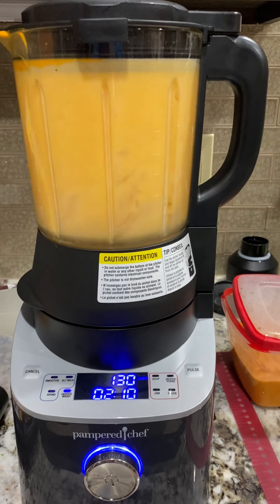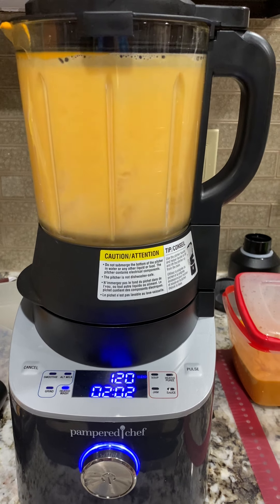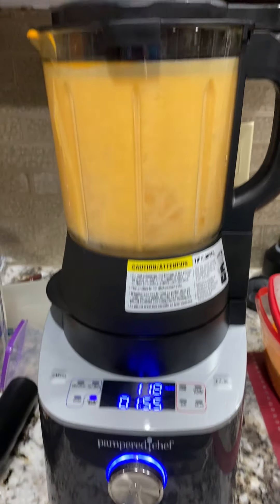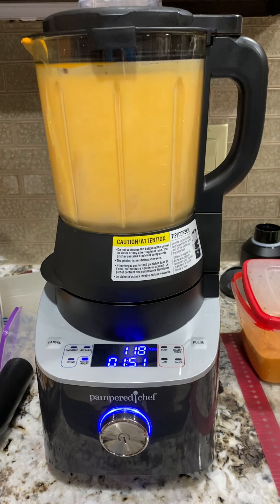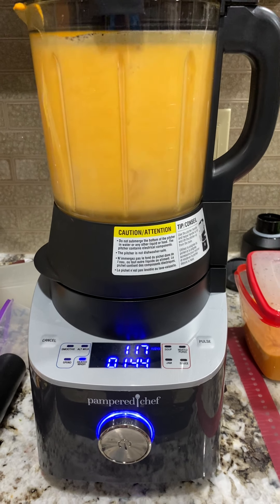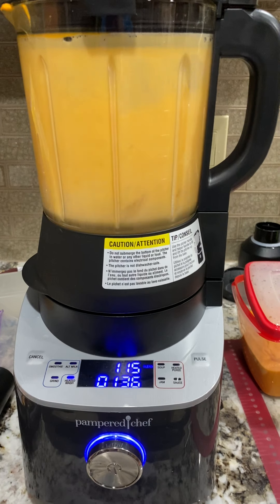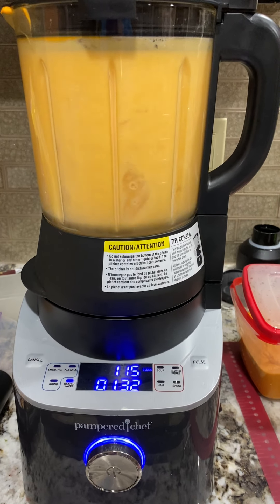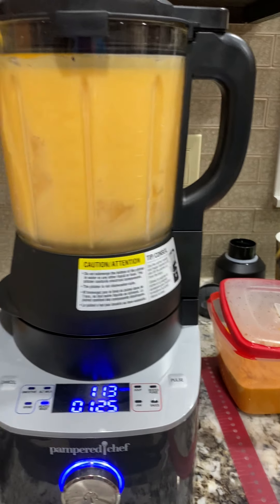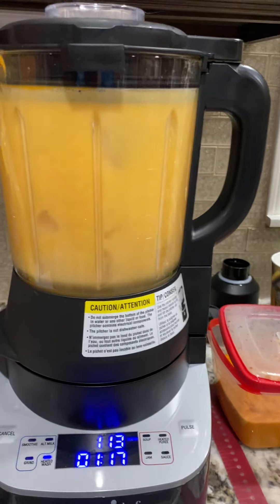There it goes. You can see how much time is left — it's got almost two more minutes to go, and it is like a rocket ship. It's going to get everything in there super clean. It does cycle through, taking little pauses rather than running continuously — it cycles and then rests. There are some really sharp blades down at the bottom, so I'm very thankful it cleans itself, because it could be almost hazardous trying to get your hands in there.